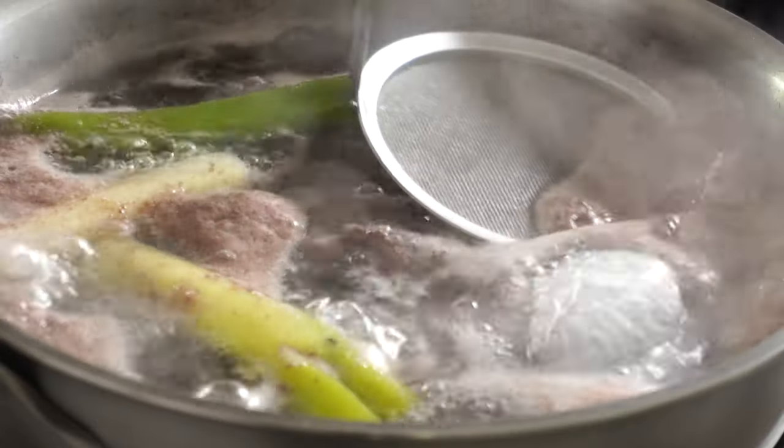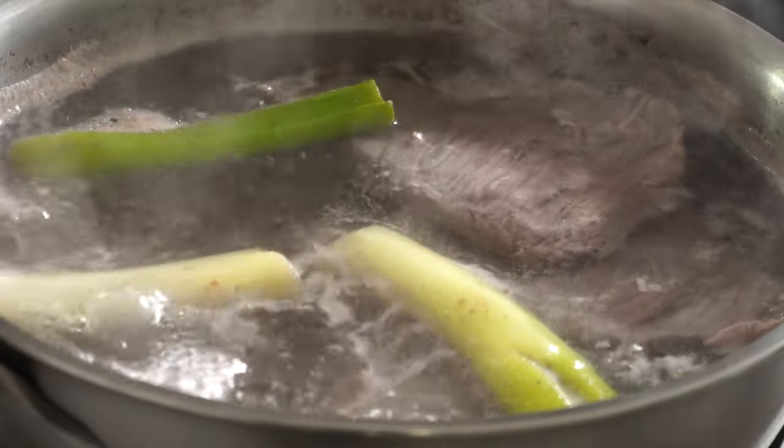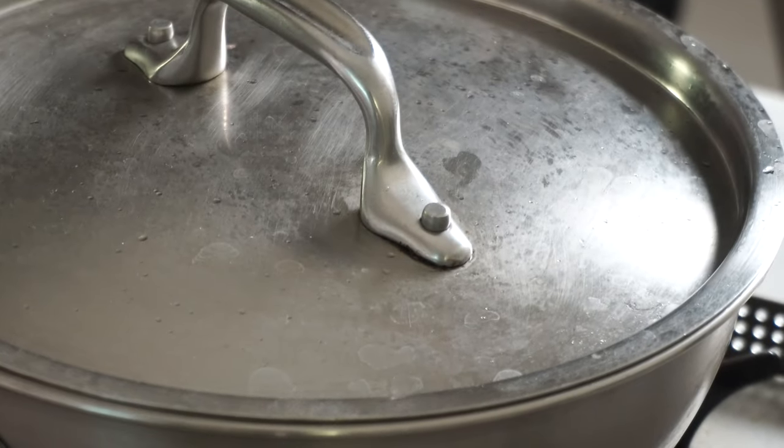Our beef stock is boiling and I need to skim it off. Now lower the heat, cover and we'll cook it for about 40 minutes.